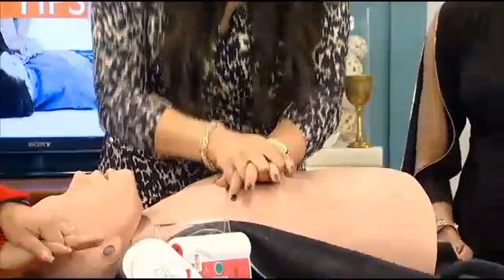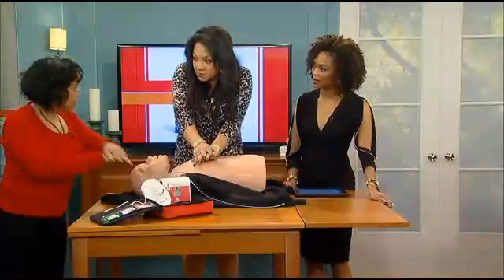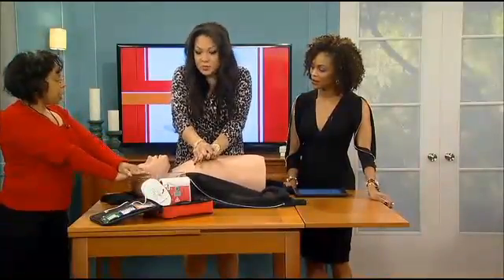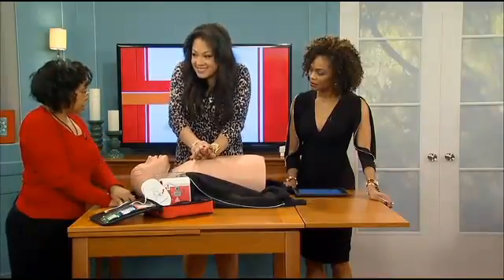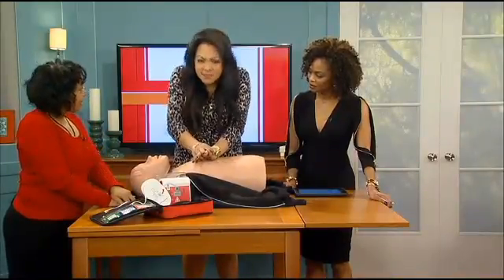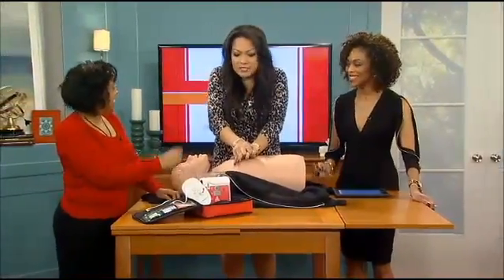You're saving a life. Keep your arms straight — you want to use your body weight, so keep your arms straight. One, two. And then you're going to go at least two inches deep. So try to press as deep as you possibly can. There you go. 'Stayin' Alive.' A little faster. To the beat.